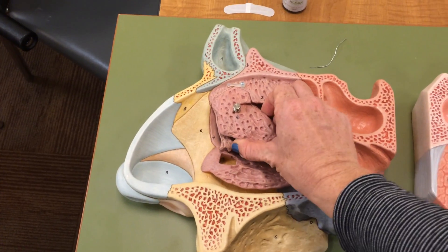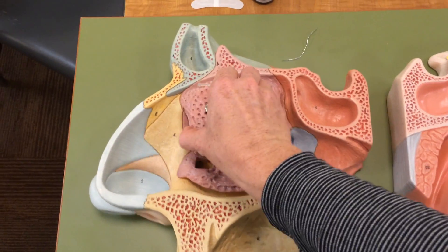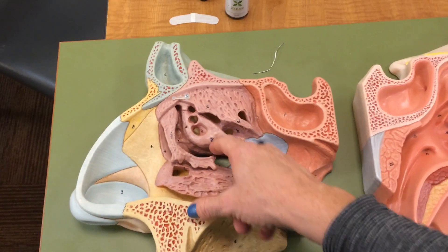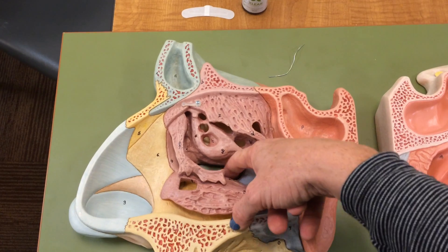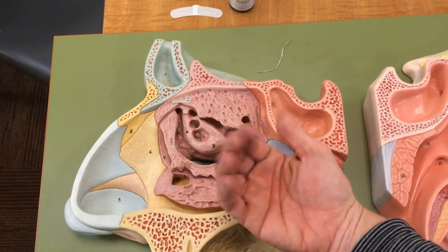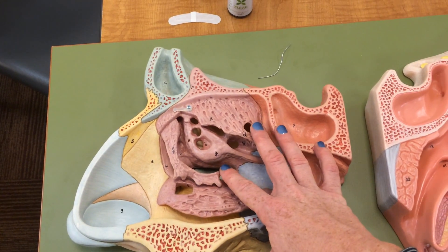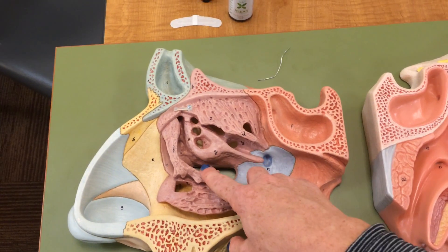As you see here, if we remove this middle concha — the middle conch shell, or the middle turbinate — there's a vast amount of openings, and a lot of opportunity for things to get stuck and go awry. The maxillary sinus, which is on the side of your cheek, actually drains towards the middle — towards the medial aspect of the nose. So it's easier to drain this if you lay on the side opposite of the clog.